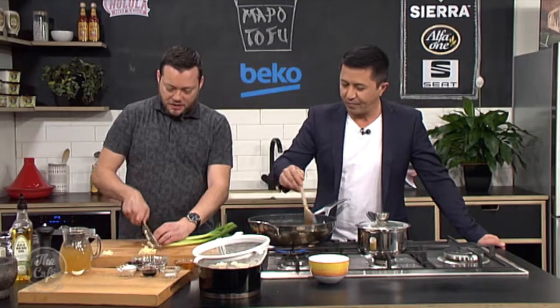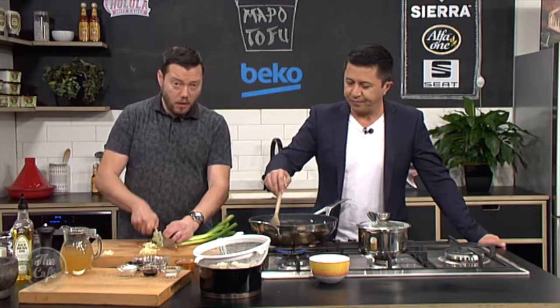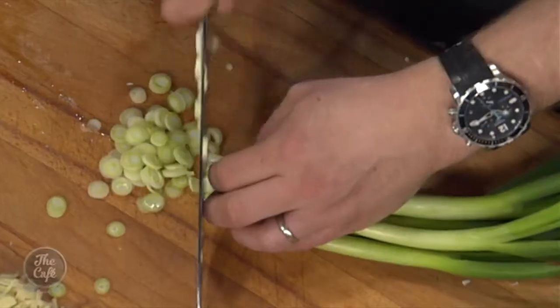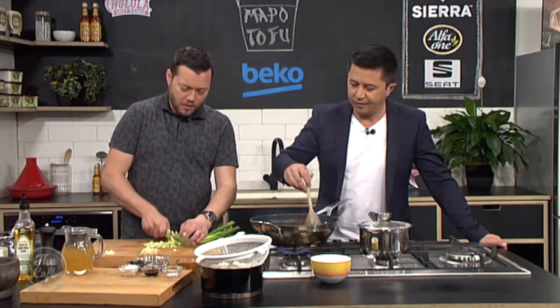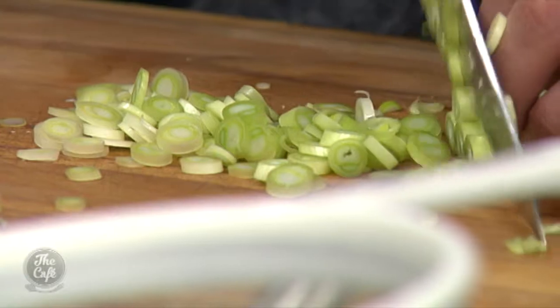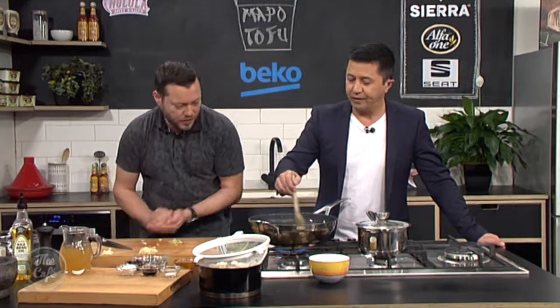So we're going to do the spring onions in two stages. You've got a white part and a green part — I'm going to finely slice the white part and pop it in. I'm going to use it just like a white onion in cooking, so it's going to give us some nice flavour. We're going to reserve the green part and finish the dish with it to keep it nice and fresh. So spring onion goes in now.